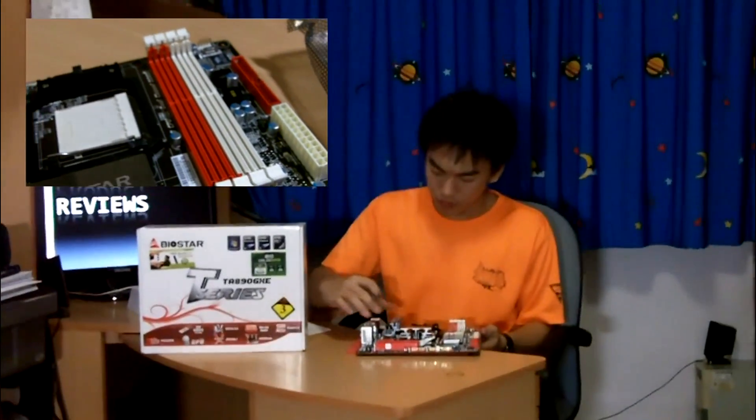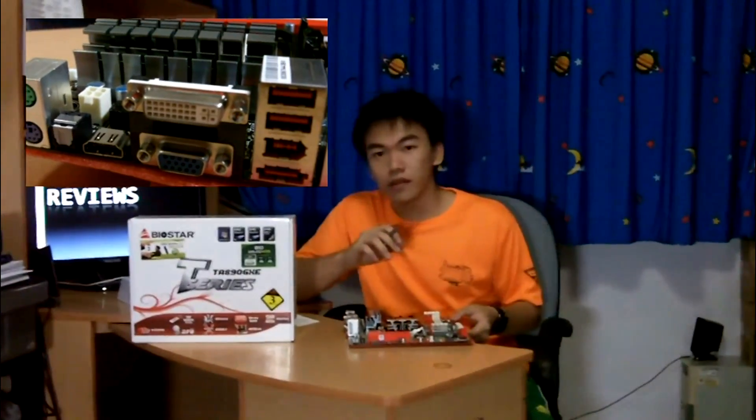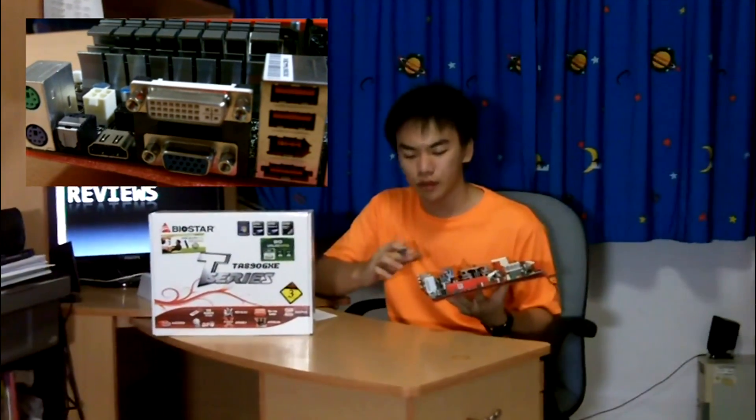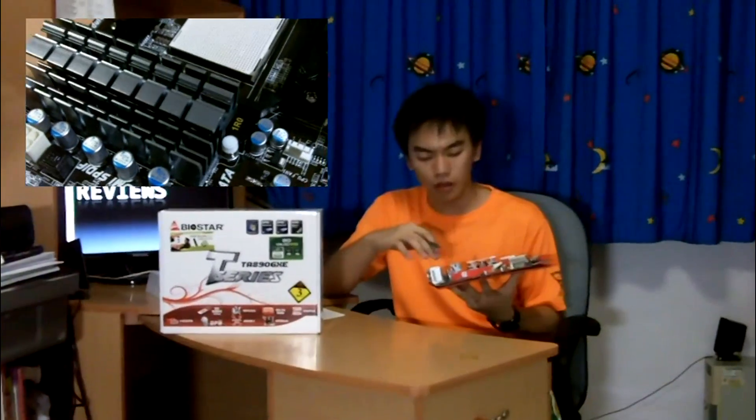Moving on to the IGP integrated on this motherboard: it is the ATI 4290. It supports DirectX 10.1, Unified Video Decoder 2.0, and Hybrid CrossfireX support. If you do CrossfireX, you pair the 5450 into the PCI Express X16 slot to enable Hybrid Crossfire via the IGP 4290 together with the 5450, giving better performance. There is also a sideport 128 MB of dedicated VRAM on board as additional memory for the ATI 4290 IGP.